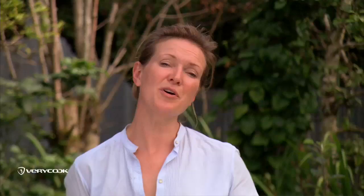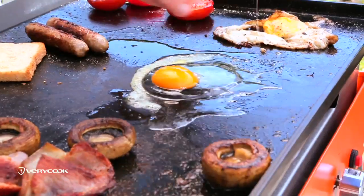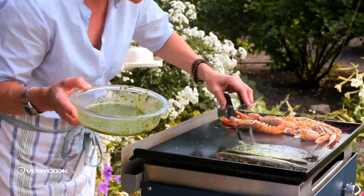Cooking outside should be easy and most importantly it should be fun. This Plancha Grill just takes one second to turn on and in three minutes the cooking surface is really good and hot.